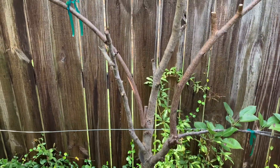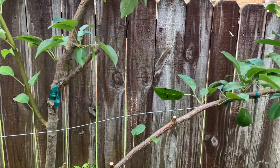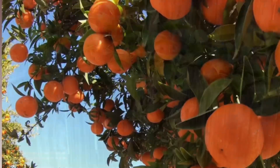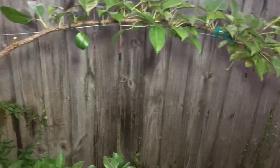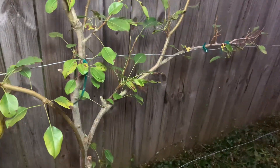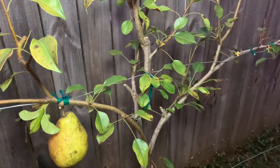The second benefit of espalying your fruit trees is it can result in increased fruit production. The horizontal growth and exposure to sunlight promotes better air circulation, and this results in improved fruit set and faster drying time of the leaves.